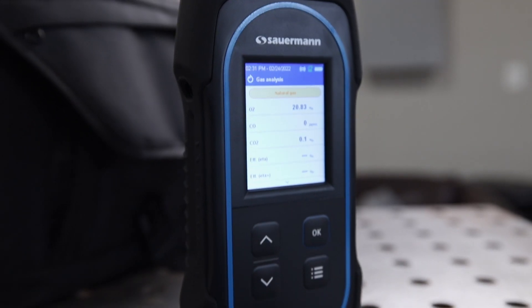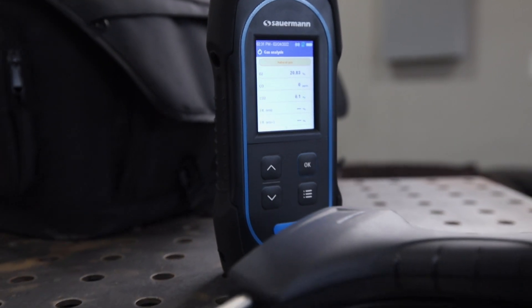The CO sensor can measure up to 8,000 ppm and has an auto pump cutoff feature for high CO levels. The O2 sensor is rated for four to five years and the CO sensor is rated for two to five years.